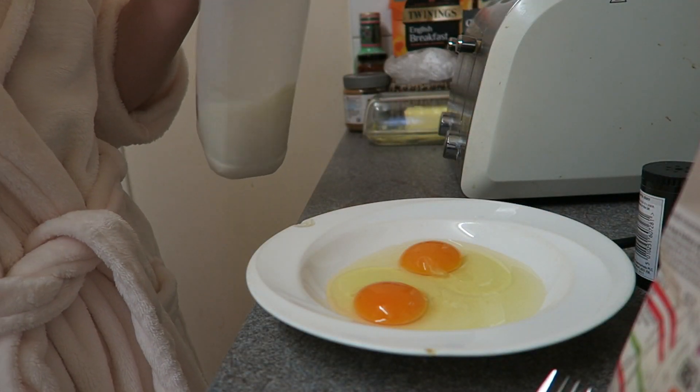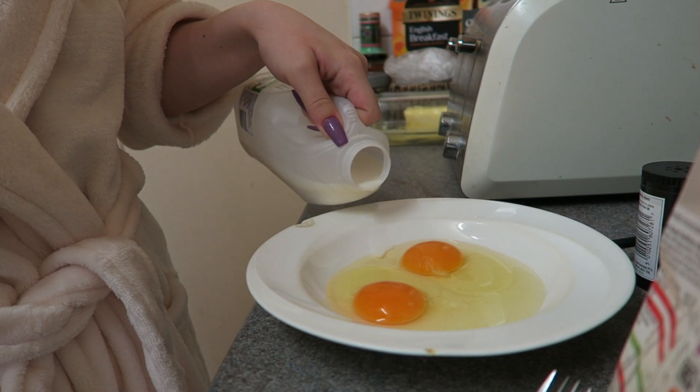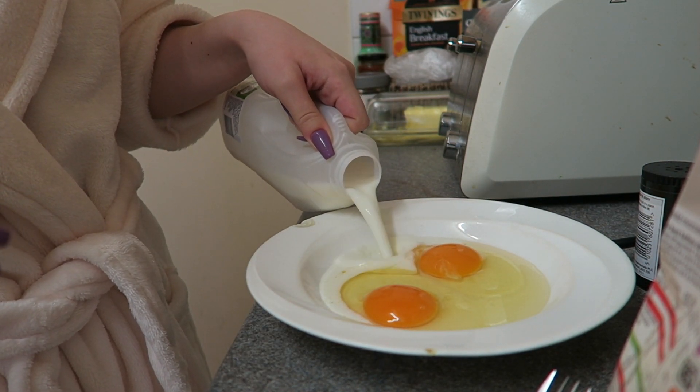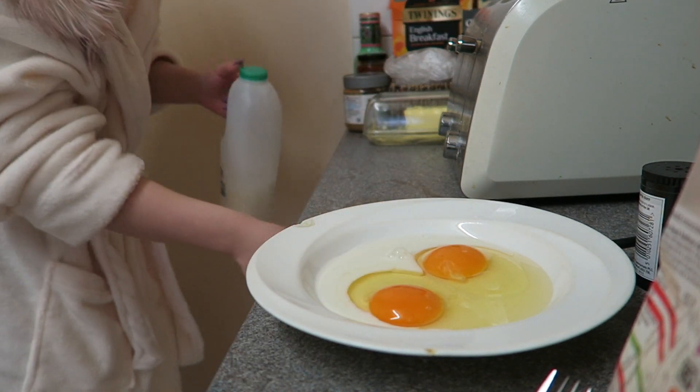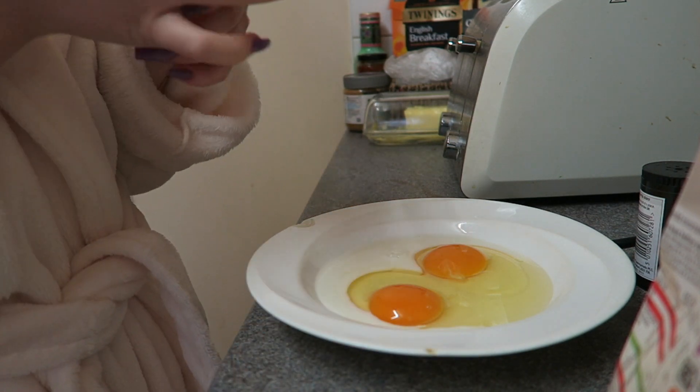I add a bit of milk. This is what I've done since I was young — my mum always did this. The more liquid you add in there, the bigger your scrambled eggs are gonna be. Then I start whisking.